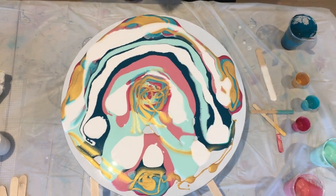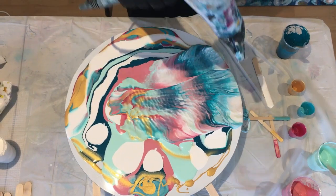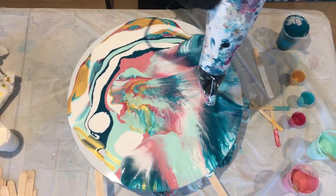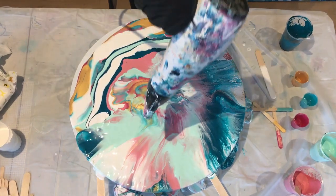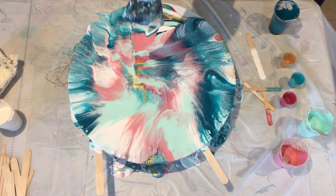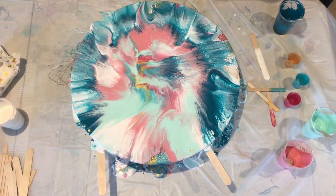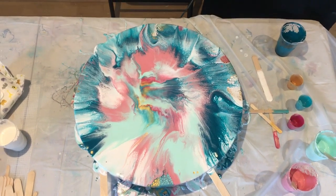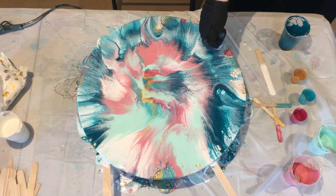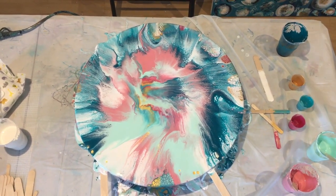Once you've got all your paint on, you're ready to use the hairdryer. Make sure you have it on the highest setting — you don't want it on low because that won't push the paint around enough. It's up to you how you push that paint around. The more you use the hairdryer on it, the more muddy the colours will become, so try not to use it too much. Basically, if you overdo it, the colours will start muddying.